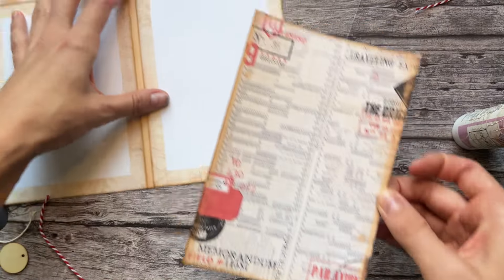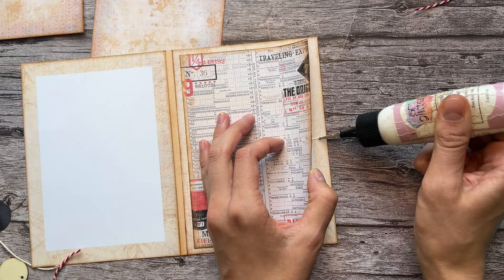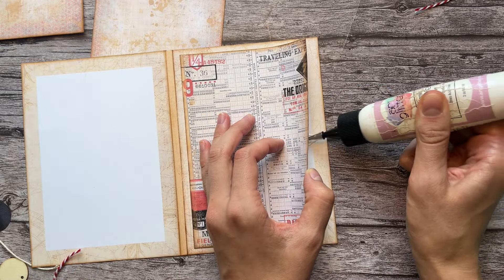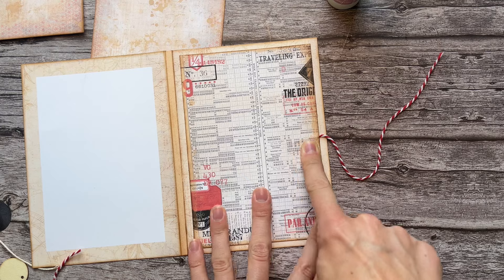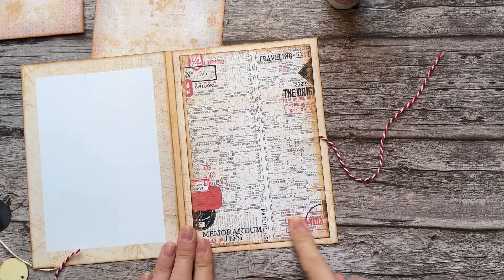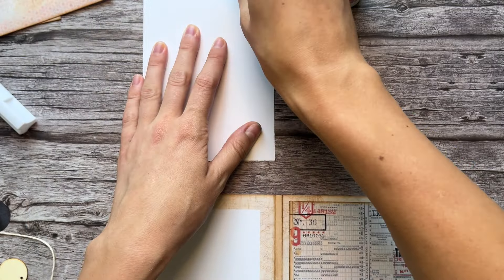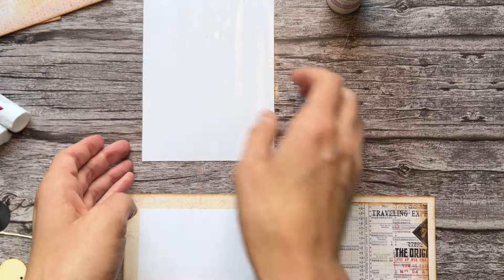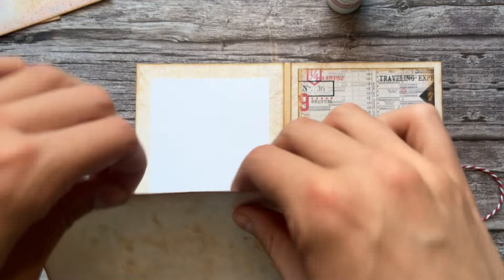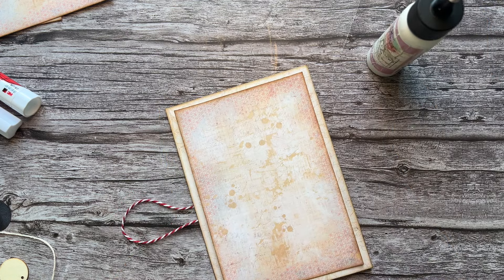I'm going to put mine between these two papers on both sides, so the other one will be on the back. When I glue these papers down, I'm gluing those strings under, making sure to get a lot of extra glue. I would recommend using something a little bit better - this is art glitter glue - but I recommend using something a little heavier duty so that it sticks well.